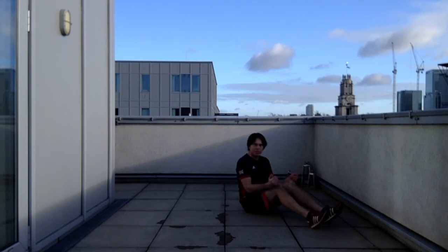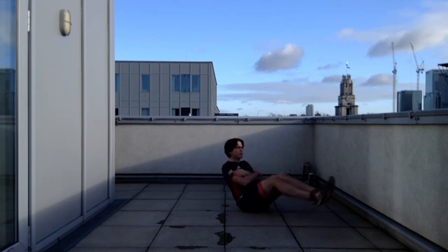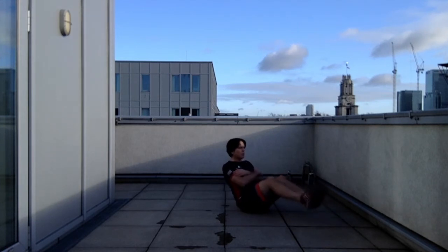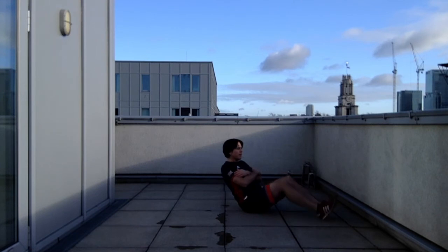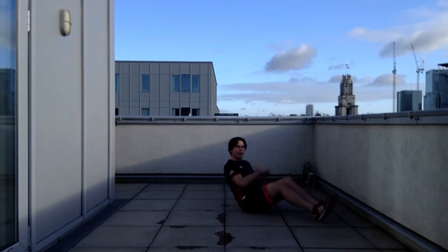Next abdominal exercise, similar position but sitting up on an incline with arms across the chest. Lift the legs, take them to one side, then to the other, as though you're lifting them over a small object. The feet are close but not resting on each other. Maintain your neutral position in your back, upright.